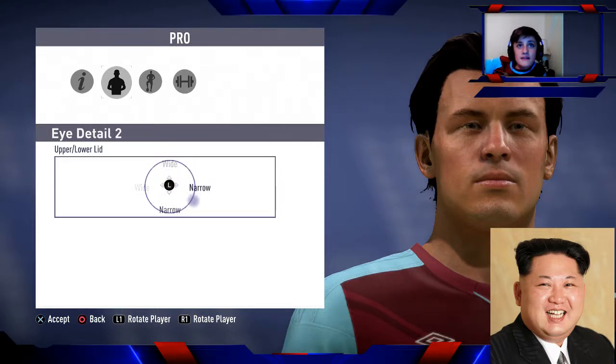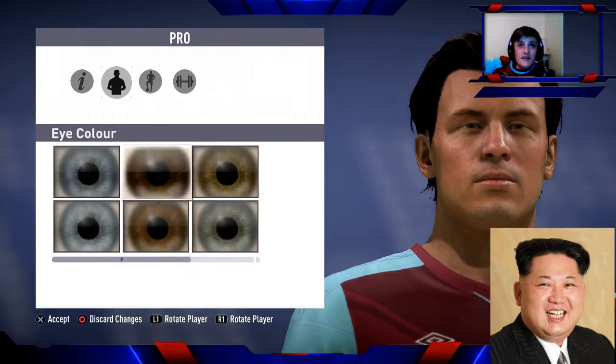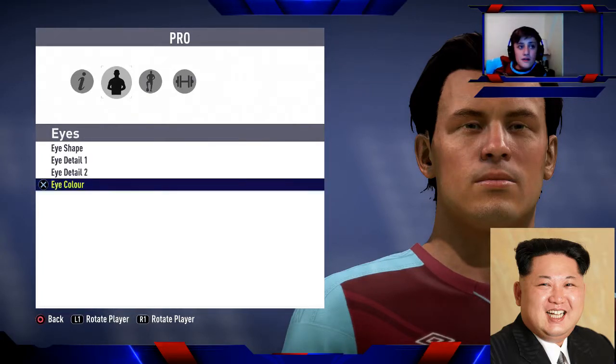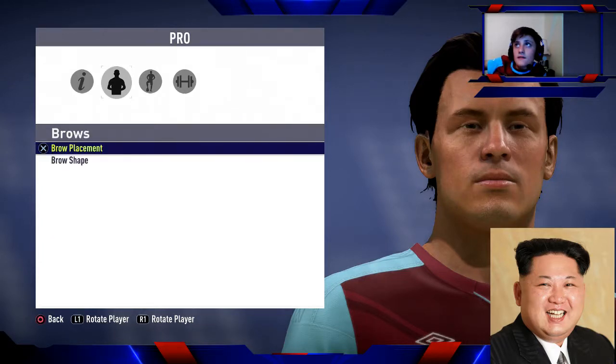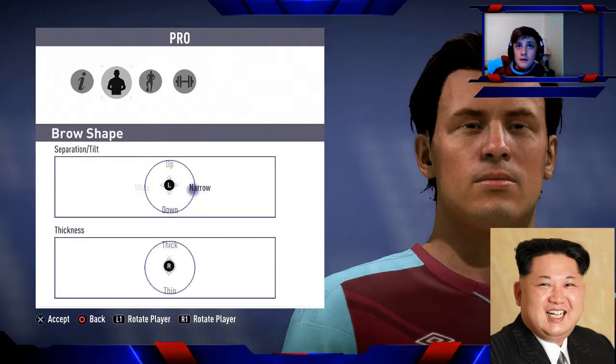I've got the eye colour. I think he's quite dark so I've got the complexion now. He's got pretty thin brows — they're like that. Usually I can get them quite thin but I'll have to stick with this brow shape. They're really far away from his nose, so I'd say wide and thin.